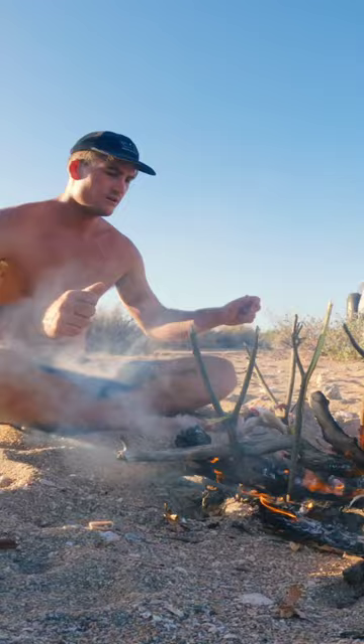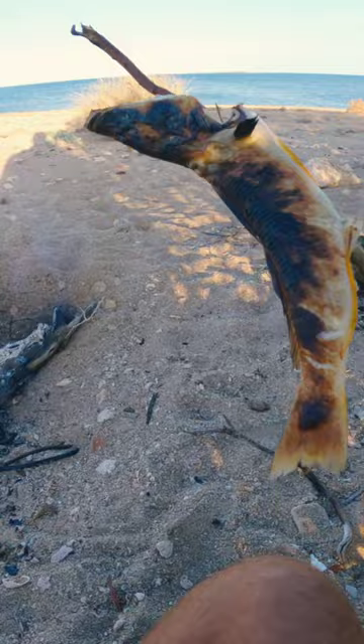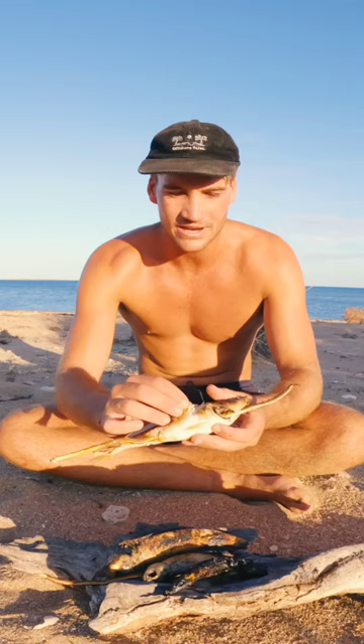Nice and cooked — look how nice and evenly cooked that one is. Nailed it! Beautiful white meat. Give her a shot — this is very, very good.